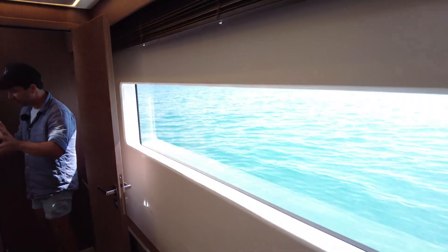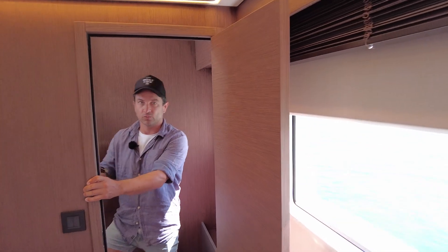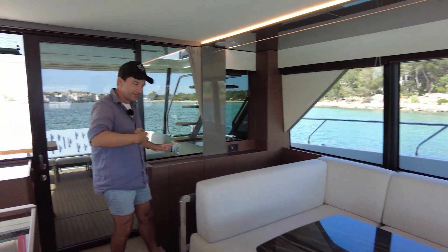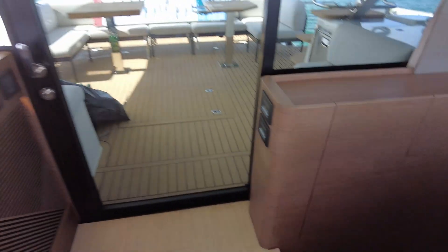Come on across — I'm going to show you the other guest accommodation before we go forward, because it really does hit you: oh my god, look at what we've just achieved on a 50-foot boat. So we've just gone up into the saloon, gone aft, and now we're going down — one, two, three, four, five, six stairs.